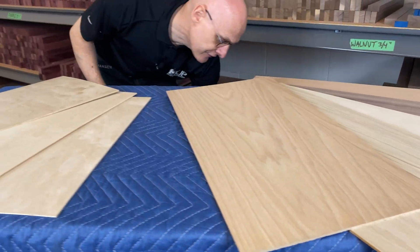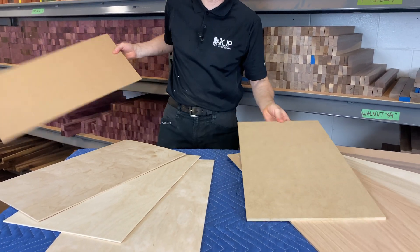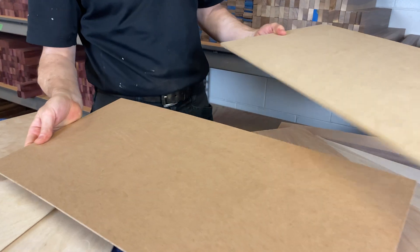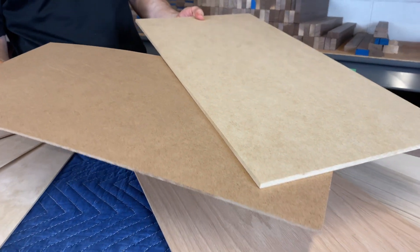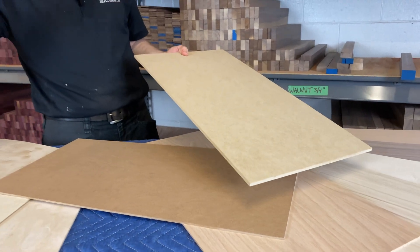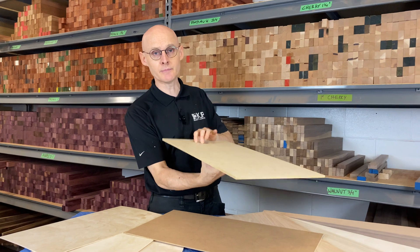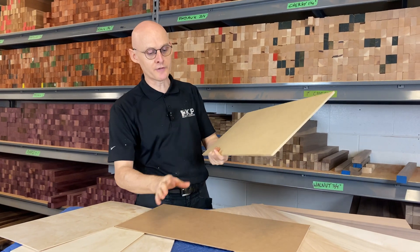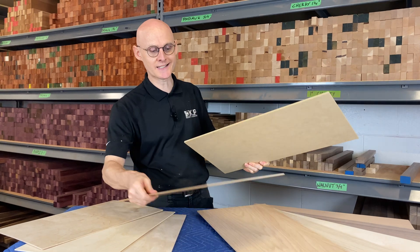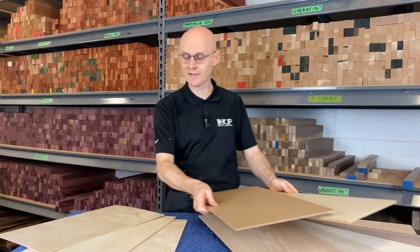The next option is our HDF and MDF — HDF being a high density fiberboard and MDF being a medium density fiberboard. If you have a laser, you're going to have a hard time getting through thick high density fiberboard, which is why we provide a medium density fiberboard. It's a nice stiff, dense project wood, and you'll probably need to finish this one as well.